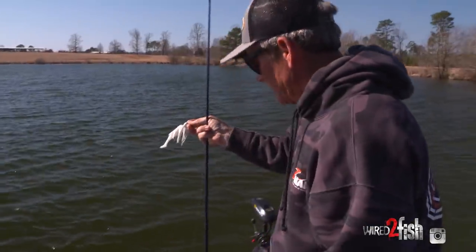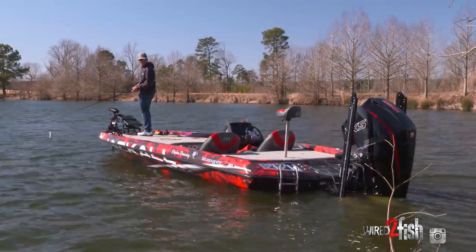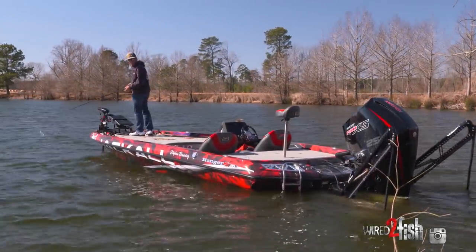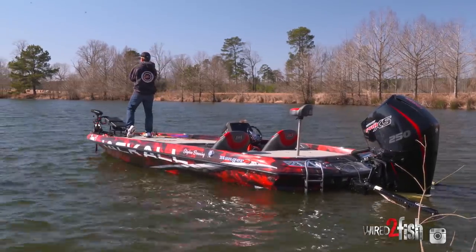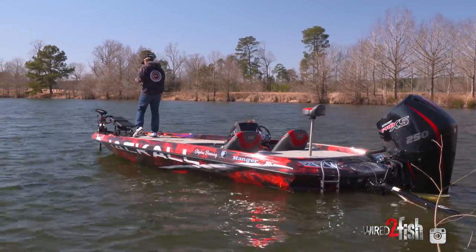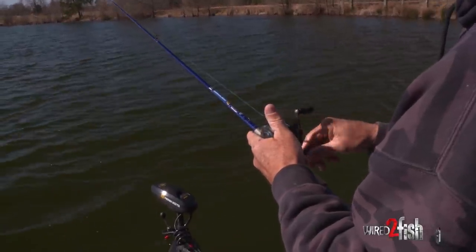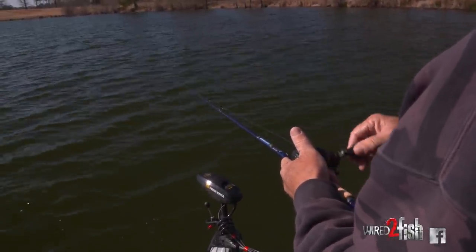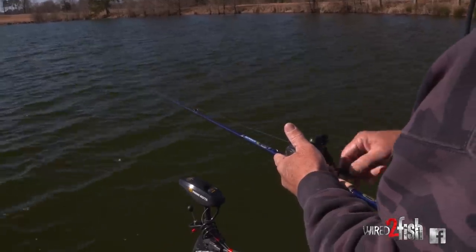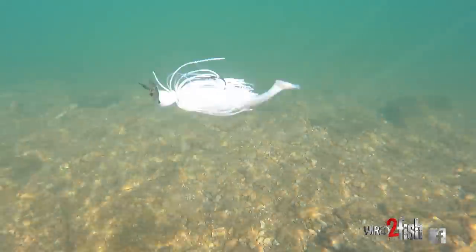Steven Browning, Major League Fishing Pro. I want to talk to you guys a little bit about — especially you bank fishermen — about how to bring a bait what we call up the hill. That's throwing out to the deeper water and bringing it back to the shallow water. The key thing, especially with a bait you can throw and let sink, count it down, and bring it back.